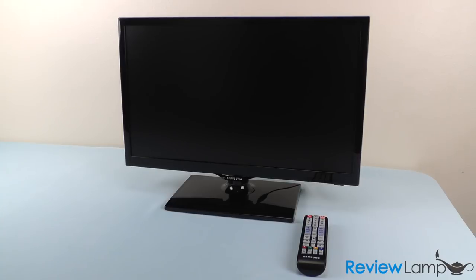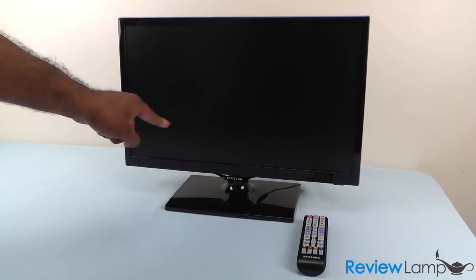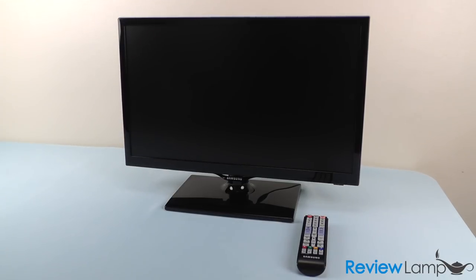Today's review is of the Samsung 22F 5000, a 22-inch TV that is LED backlit.